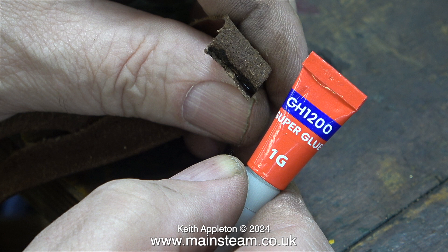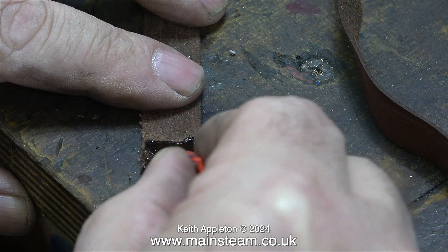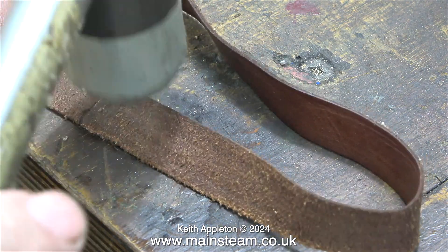Normally I use medium viscosity super glue but this is the runny stuff, because I need it to soak into the leather. Once I applied the super glue I used a soft hammer to tap the belt in the area of the joint.